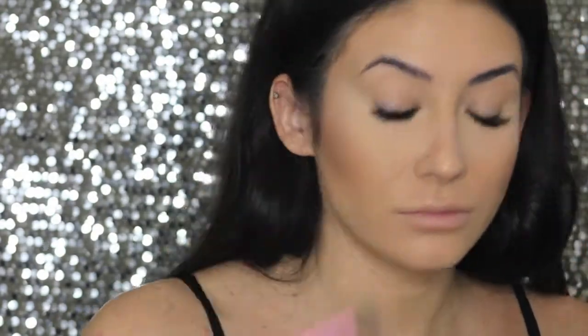Highlight time! I am using Max Superb to highlight the tip of my nose, cupid's bow, and cheekbones. Then for blush, I'm using Max Warm Soul. I love that it's got a real bronzy pink kind of tone to it.